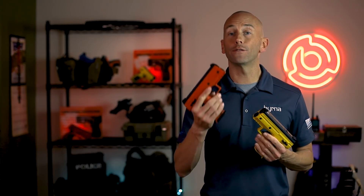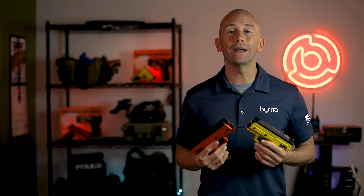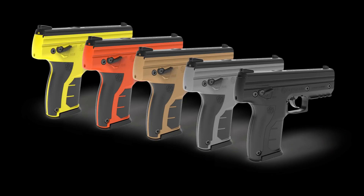Our Burna HD launchers are available in orange, yellow, tan, grey, and black colorways and can be ordered directly from our website at Burna.com. Thanks for watching our detailed breakdown of the Burna HD Max kit. And until next time, live safe.